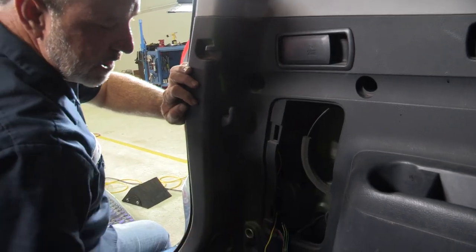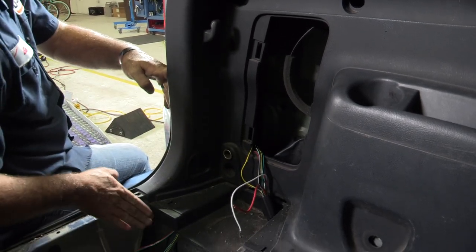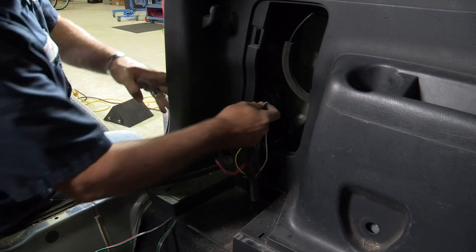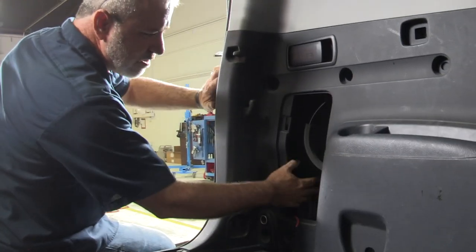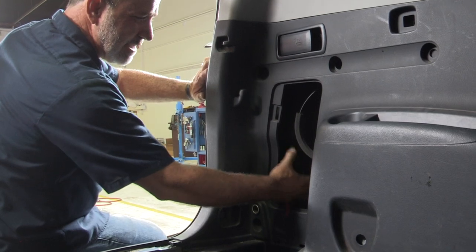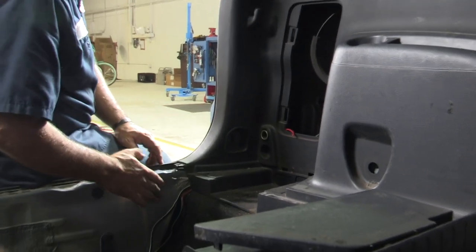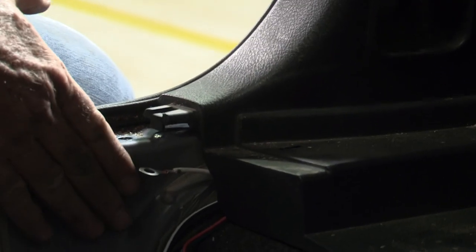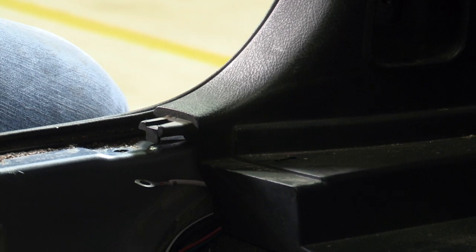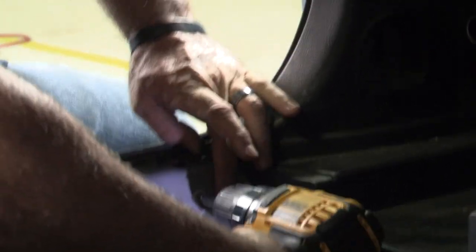Now we'll go ahead and make our ground connection. We need to find a spot on the body here or down on the threshold panel. I didn't find a suitable area I liked in that region, so I rerouted our ground wire back down to the center threshold, going right to this body part here — right to nice clean metal with nothing on the other side that we'd damage. I'm taking our provided tech screw and using a quarter-inch electric nut driver to ground it right there.